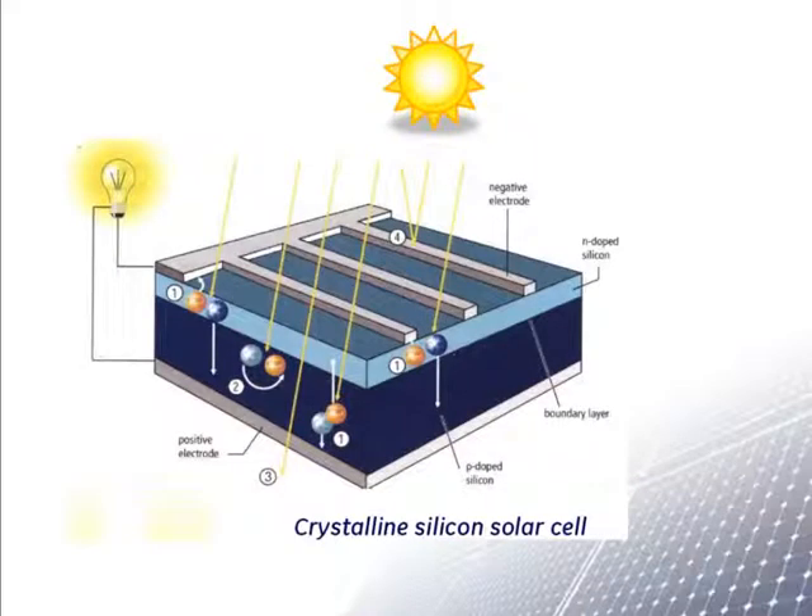This drawing shows how sunlight passes through the top metal grid and into the body of the cell. The cell is designed so that the light forces electrons to go to the top of the cell, where they enter the metal grid on top and go from there to light a light bulb before re-entering the solar cell at the bottom.